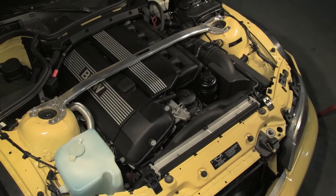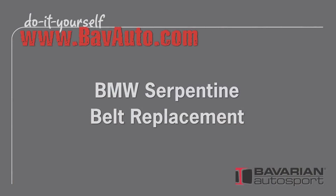Hi, Otto here for Bavarian Autosport. Today we're going to show you how easy it is to replace the accessory drive belts and pulleys on late model BMWs with serpentine belts. We'll be working with a 2001 Z3 with the M54 3.0L engine. Other applications will be similar.